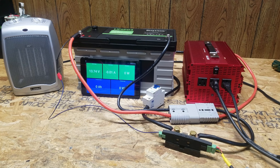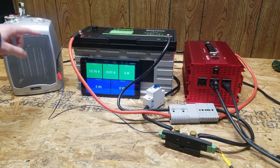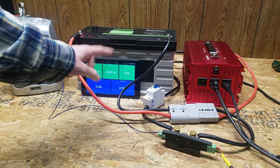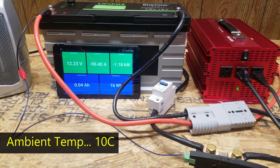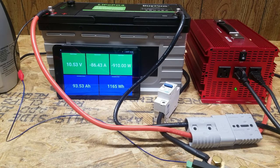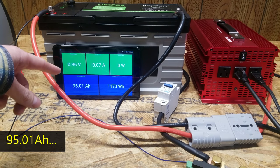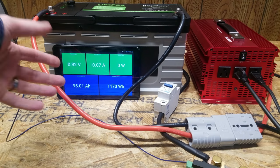We're ready to begin the high rate discharge test. I have a space heater added as a secondary load alongside the incandescent lights to push this close to a 100 amp rate. We're at 96.33 amps currently and it's still climbing slightly. The voltage is dropping quickly, and as we approach the end of the test we're at 10.48 volts — and there it goes. The final capacity is 97.01 amp hours under a near 100 amp load.